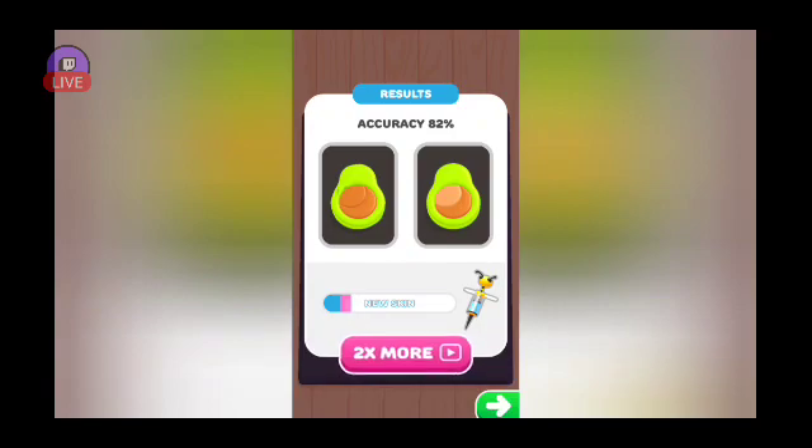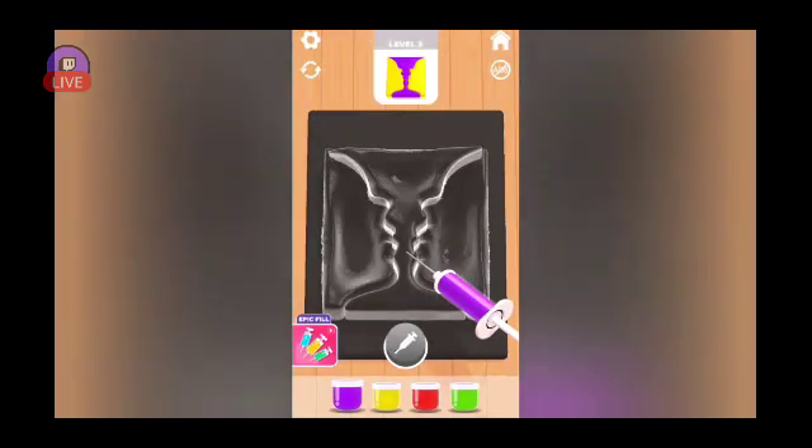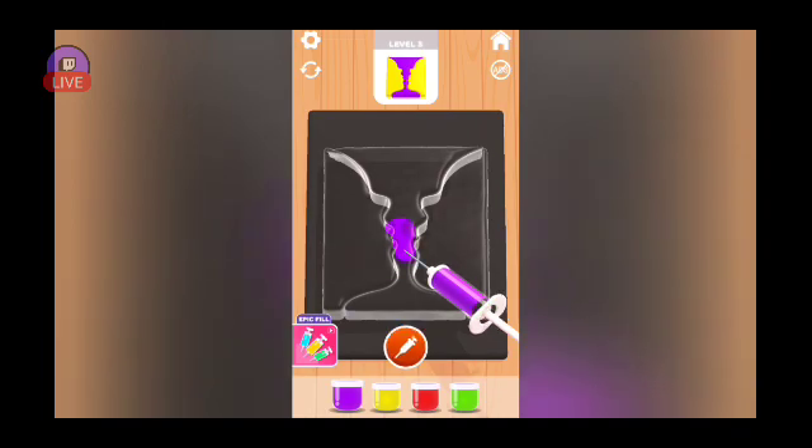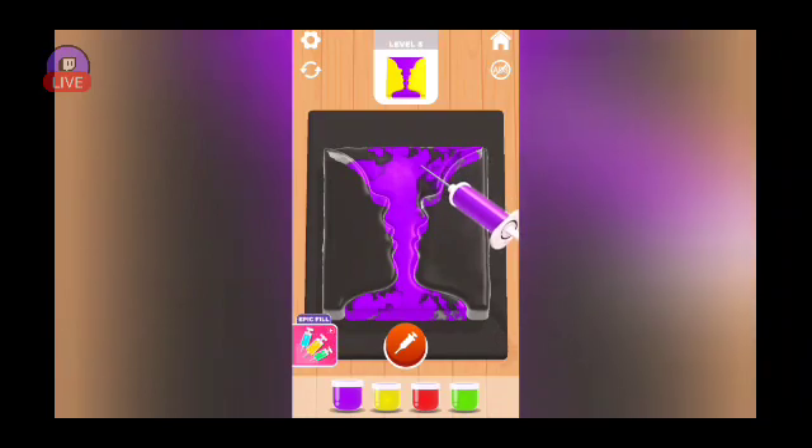My accuracy was 82 percent — I didn't even look at the first one. Okay, I see. Was there supposed to be a different color? I didn't see it. Nice to know I'm being judged on my needle coloring skills.